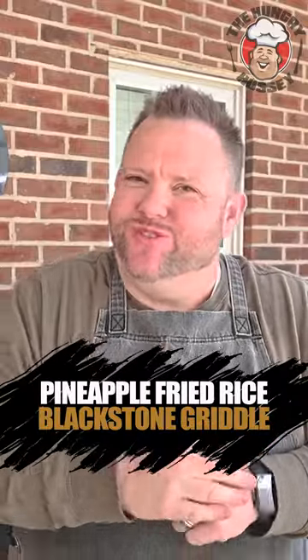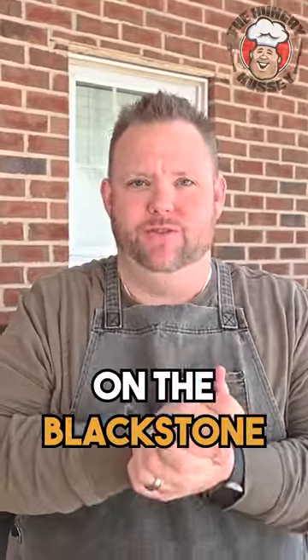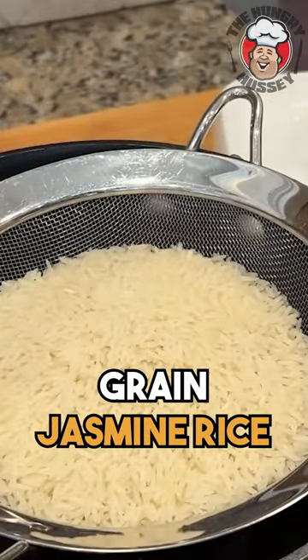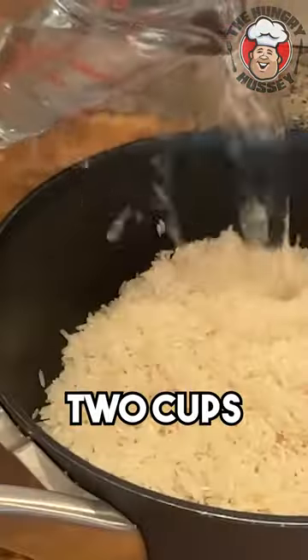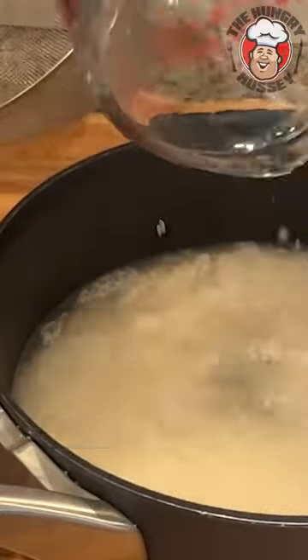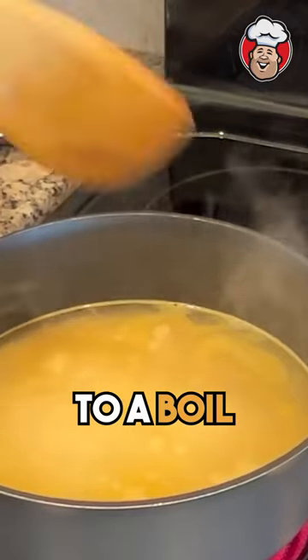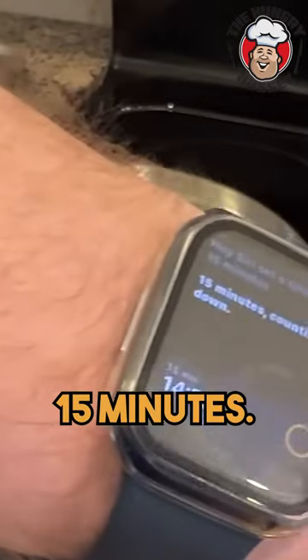I'm going to do some beautiful fried rice on the Blackstone griddle. Took two cups of long grain jasmine rice, washed that really, really good — two cups and a smidge over. Stove on high. I like to add a little bit of chicken bouillon. You want to bring that up to a boil and let that go for 15 minutes.